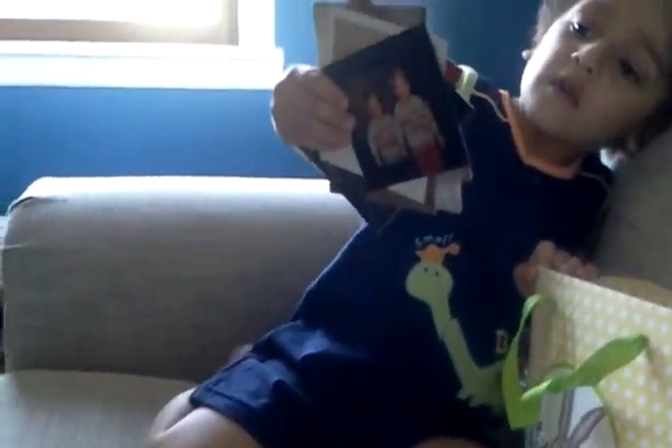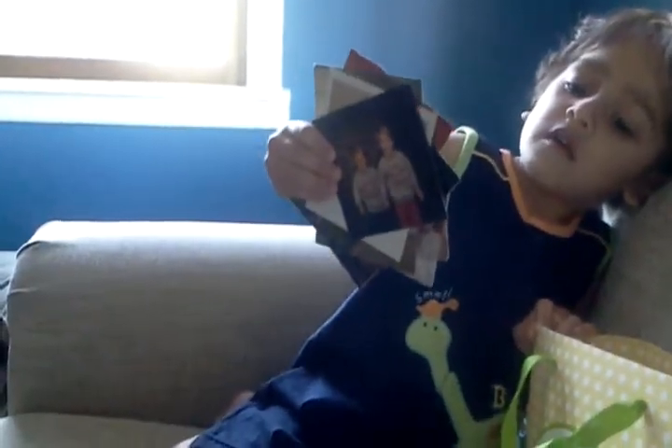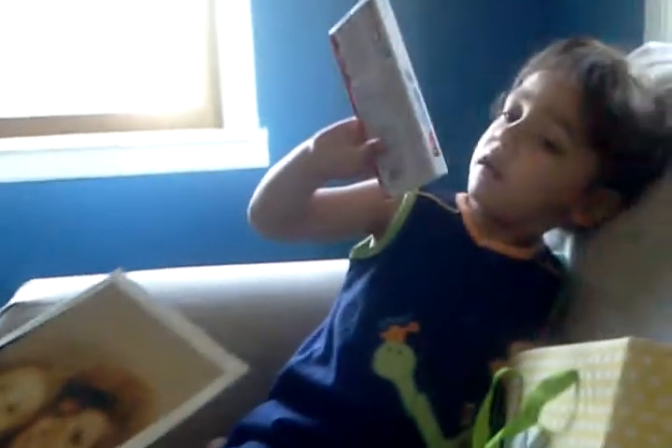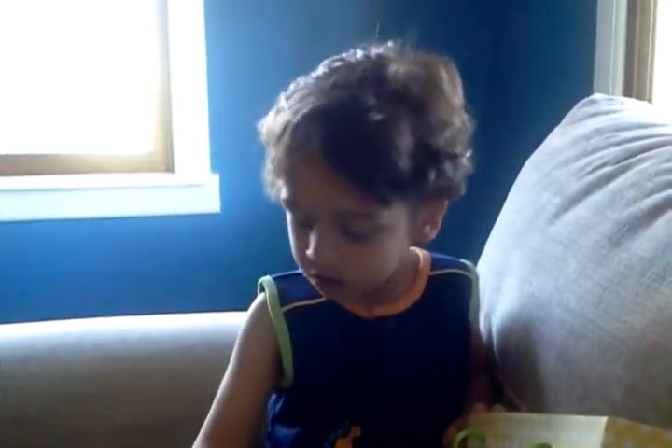Oh, more pictures. Yeah, look — there's Daddy and his cousin Josh. Oh my gosh. I remember this. What's in there? Chocolate. Chocolate.